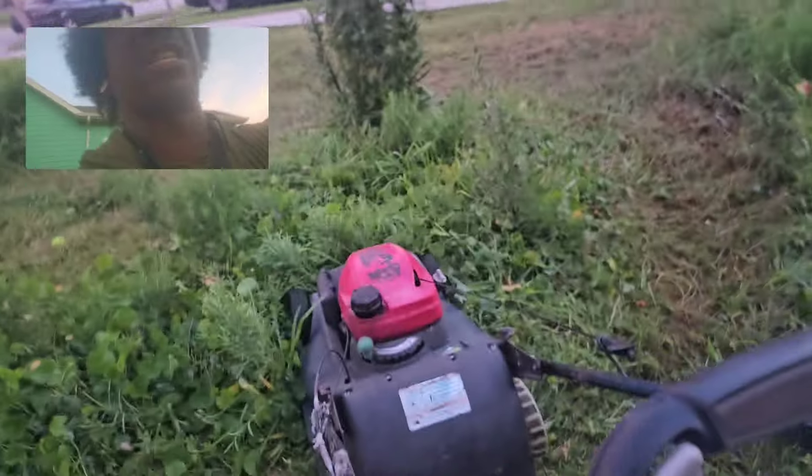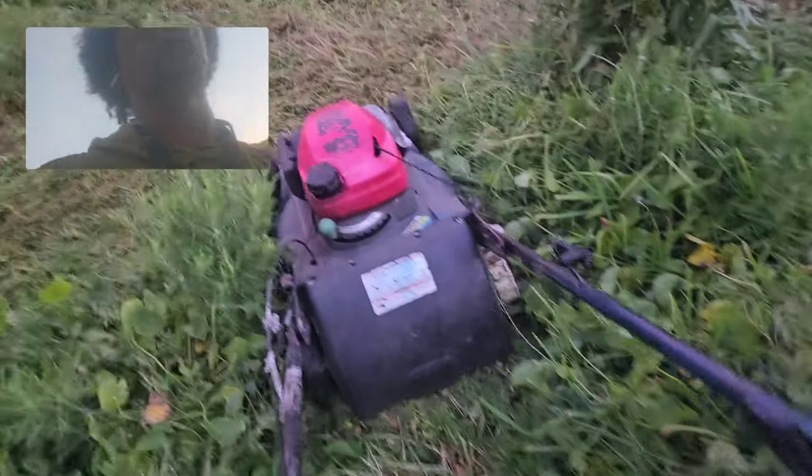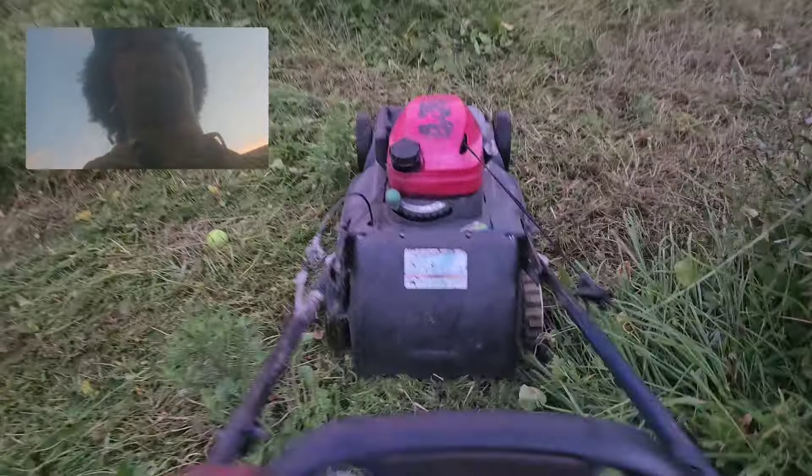Plus it's good exercise and you can pay for it. I'm mulching all of this — mulching, alright.